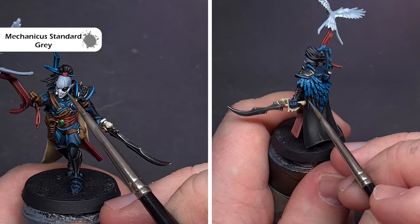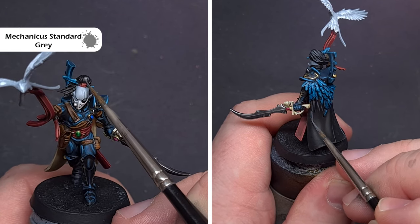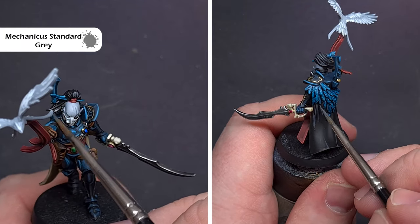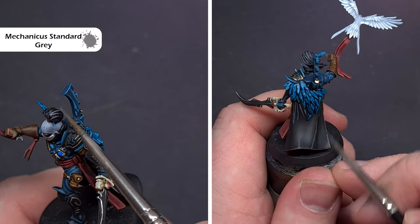We're nearly at the finish now. We're going to highlight those black areas such as the hair, the eye patch, and the cloak using Mechanicus Standard Grey. Make sure you've got a good tip on your brush, the paint is moving nicely, and get a nice crisp line.